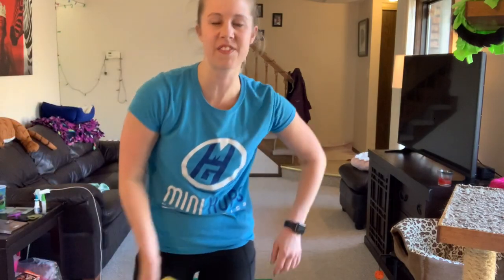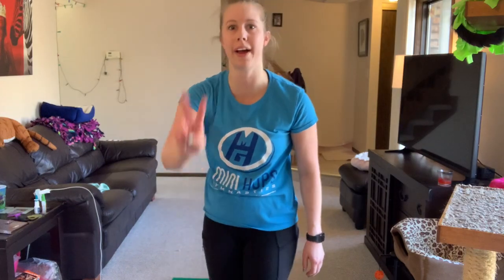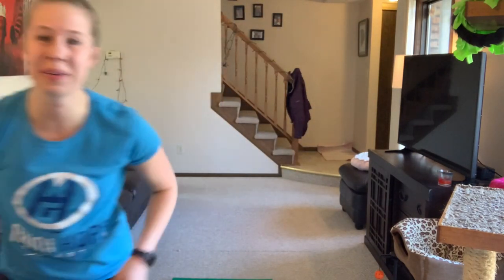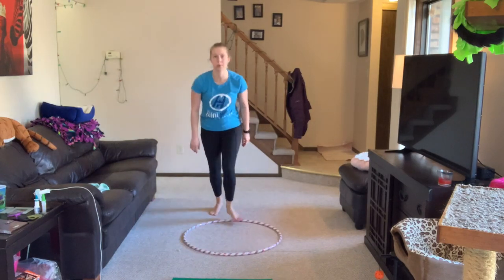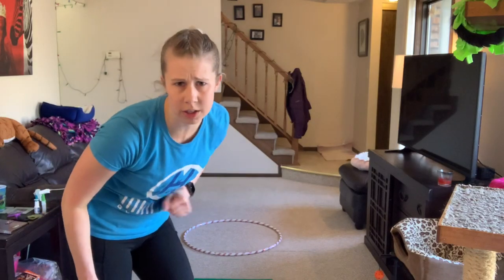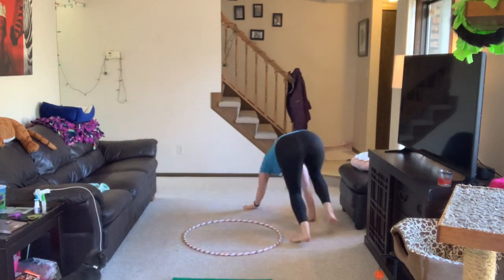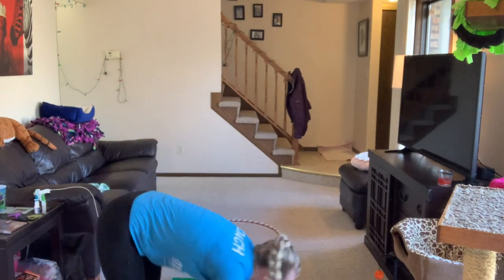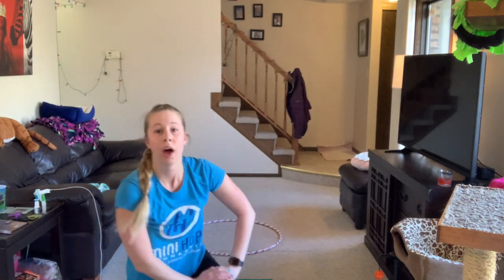Next we have bear runs — running on our hands and feet. I rolled six twice but re-rolled and got two, so we're going to do two rounds around the hula hoop. Ready, set, go! My cat Mila got in my way, so if you beat me, that's definitely why!